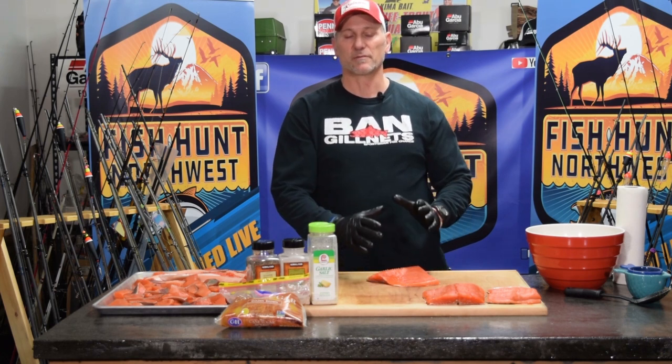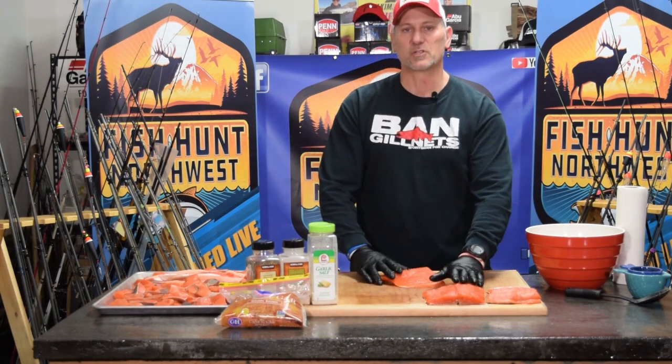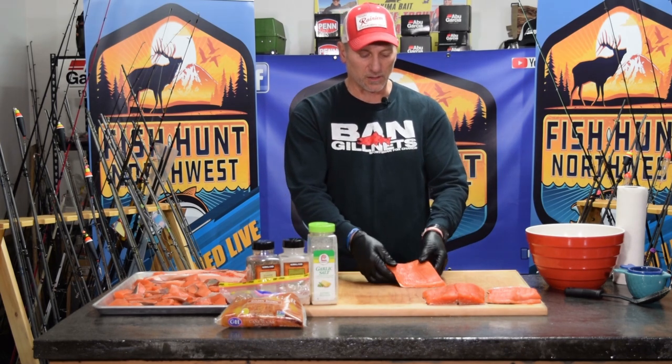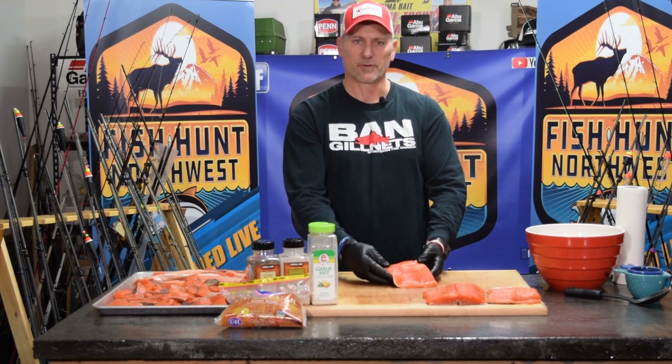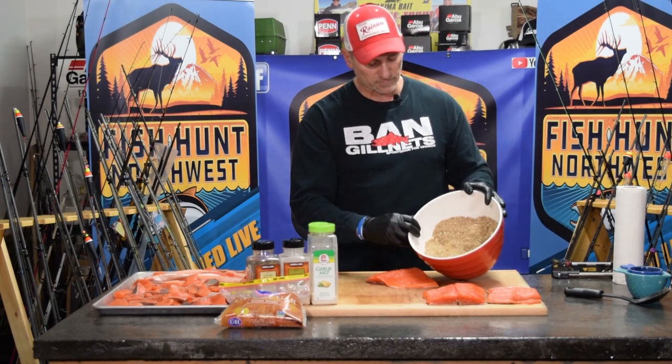A lot of the end result you get when you're smoking your fish happens because of the initial prep work. When it comes to prepping, these were cut into reasonable size pieces back in the fall and vacuum packed for a meal, but now we're going to actually process them just a little bit more to get them ready for smoking.